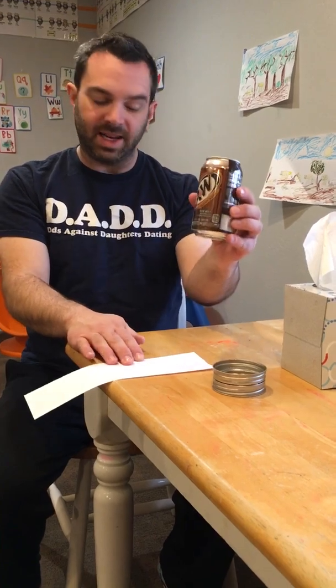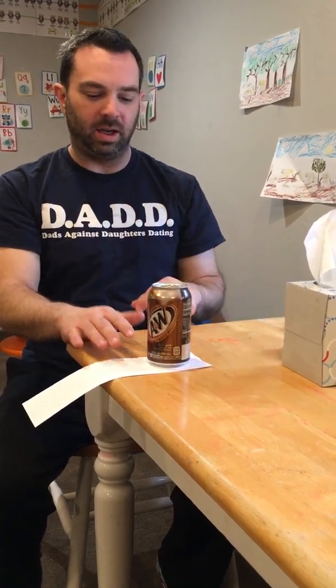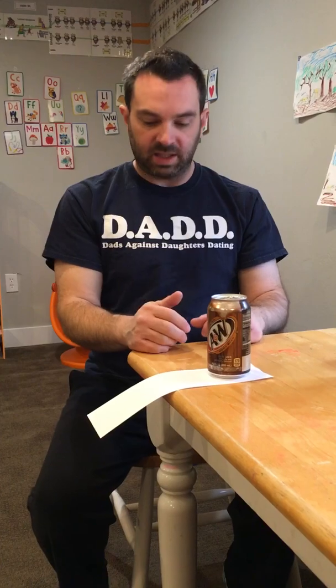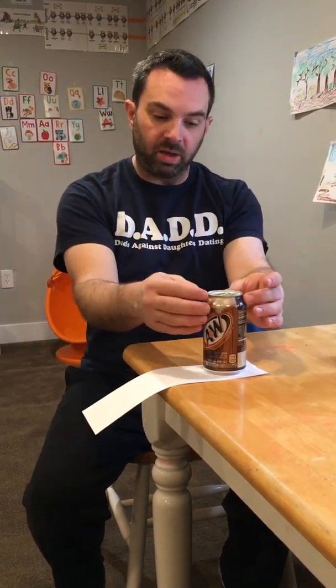I'm going to create a system composed of my piece of paper and my A&W root beer can, again unopened. I'll set the system up here and act upon it. The system is at rest, and I'm going to apply force by pulling on the piece of paper in that direction. There are two clear components — the piece of paper and the can of root beer. The force is most directly applied to the paper, but as one system, that force is also being applied to the can as well.